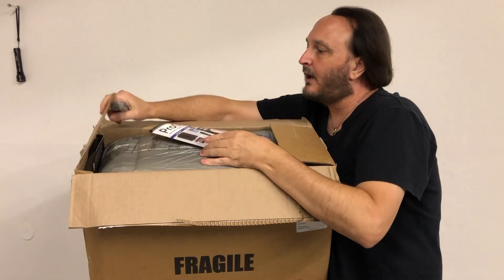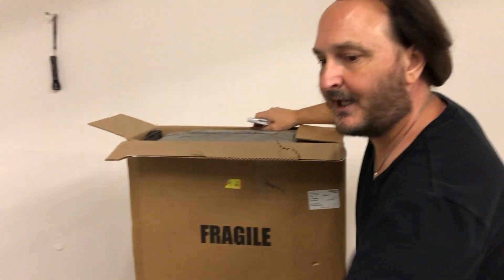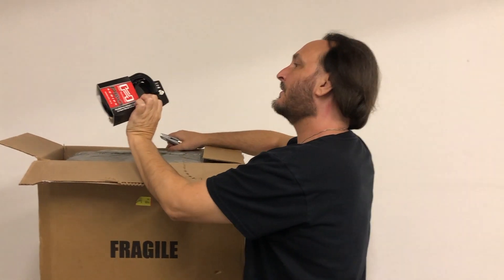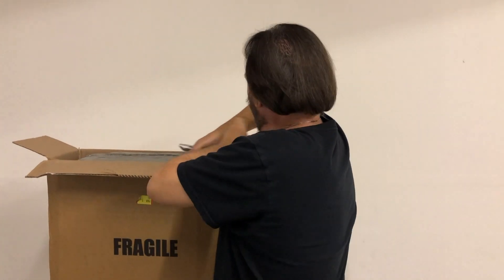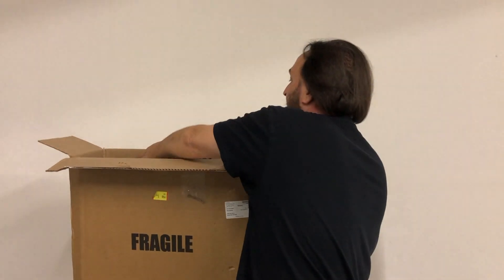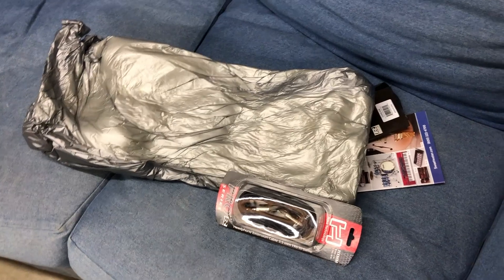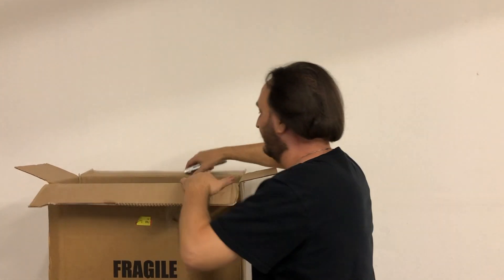All right, what do we got going on here? Sweetwater Pro Gear. We'll take care of that later. I do have some cables, some hosiery cables. Take care of that later because really we want to get right to the good stuff. And there should be a box within a box. Another hose of cable. And I feel like we're getting close now. Yep. There we go.